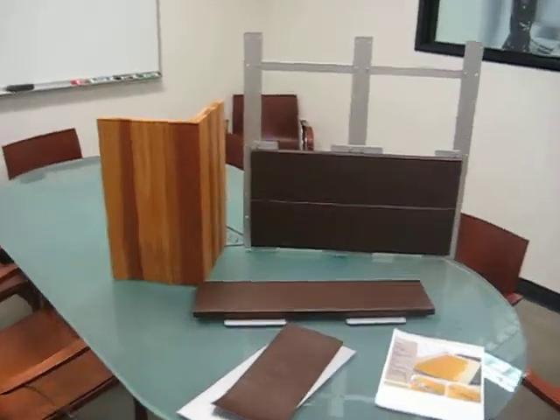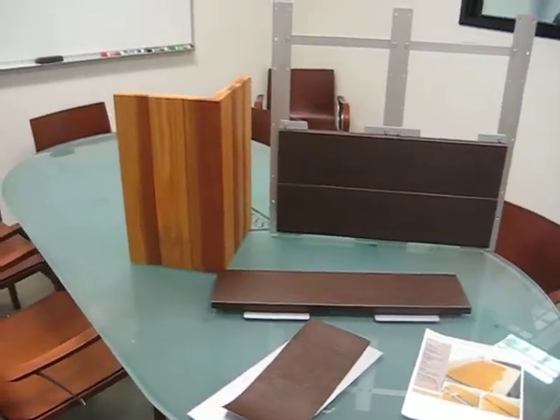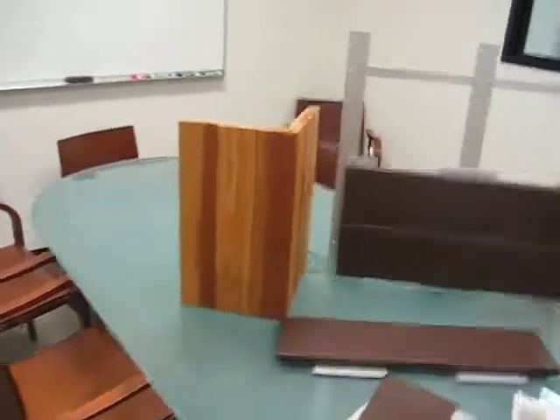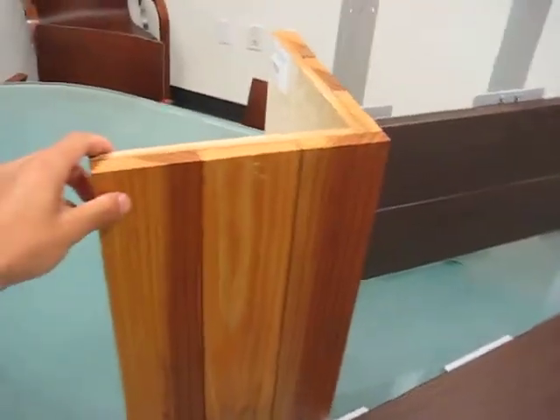Cody, this is Eric Navarro. We promised you a quick video of what we're proposing at the Block at Orange for the wood siding. As you can see on the left, this is real wood that we have had for a quick test that we did in one of the fixtures.